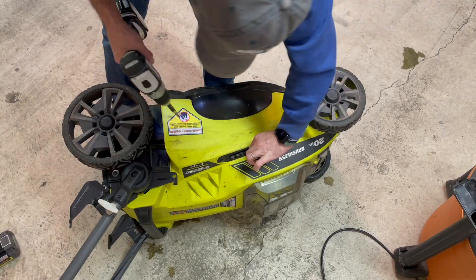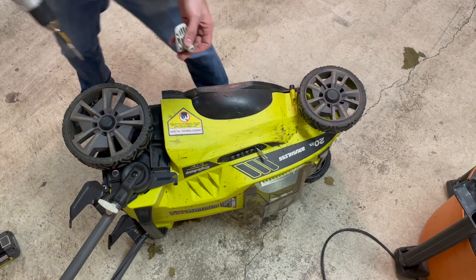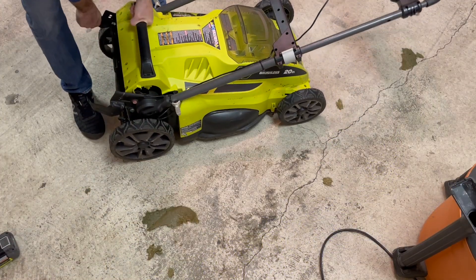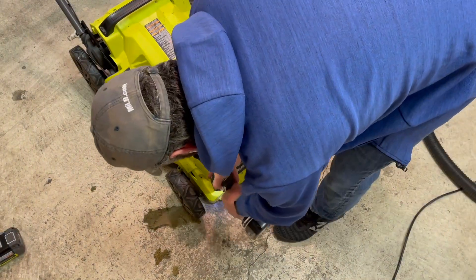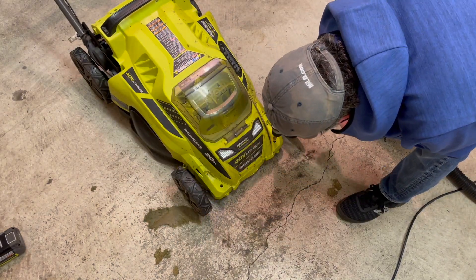Just two Phillips screws. Looks like I forgot a couple, probably because they were full of gunk, so let's get those out too.